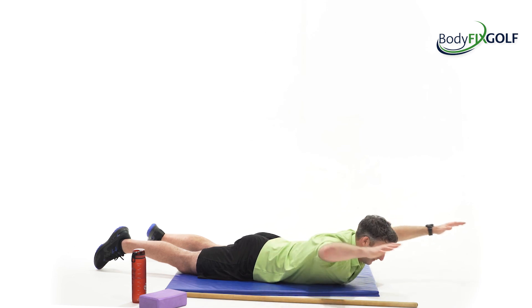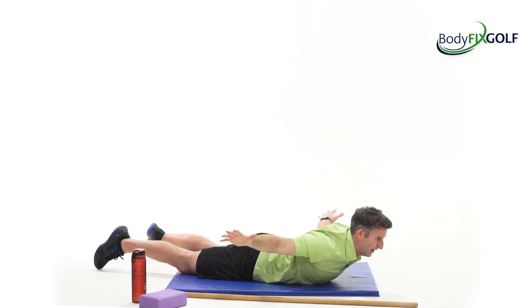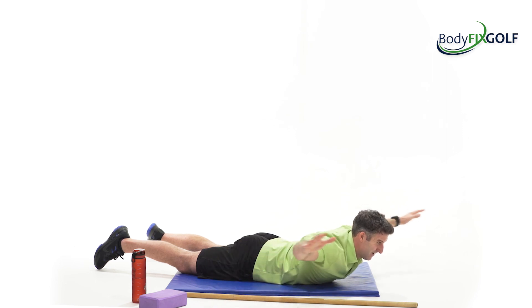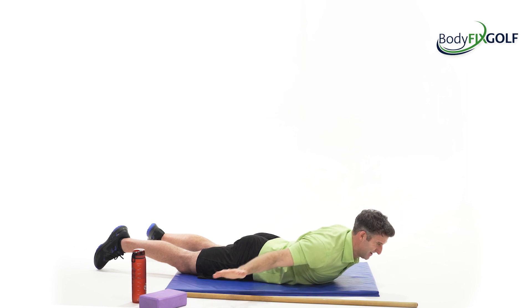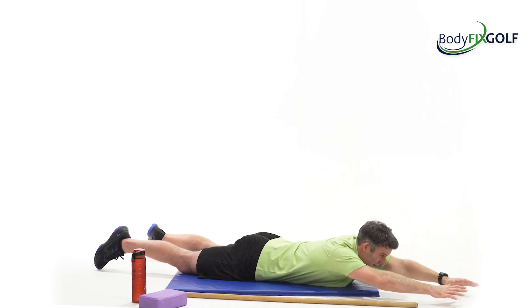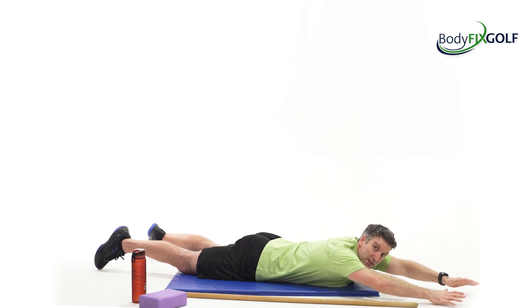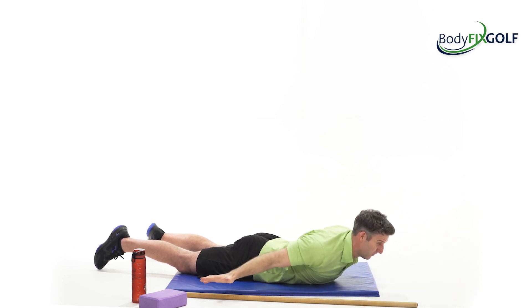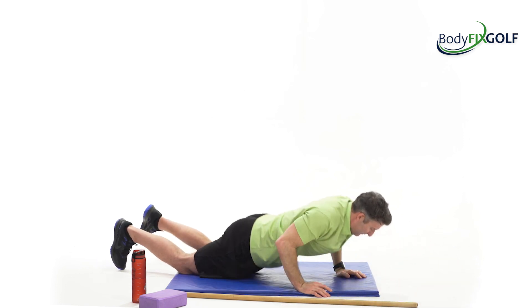If you feel like you can, try and almost swim butterfly — go forwards into this zone where you can get higher, and then down, up and forwards, up and back. Up and forwards, up and back. And bring yourself up.